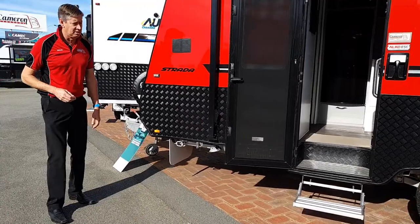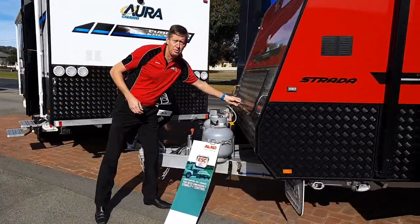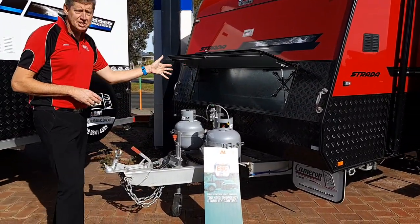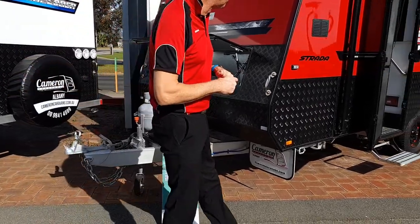We've got a gas bay mounted on the front. As we come around the front of the van, we've featured this van with a front locker, which is unusual to see these days — a lot of vans have tunnel boots. ESC is standard, twin gas bottles, and it's got hose and wood storage on the front of it.